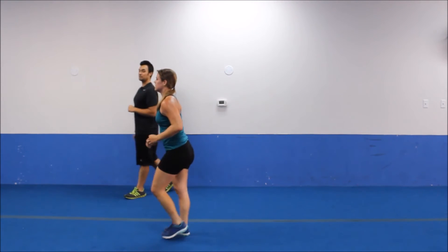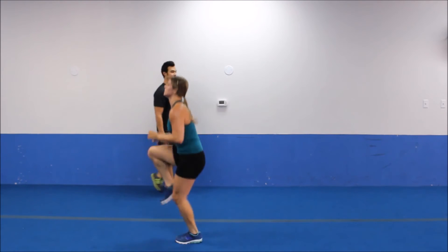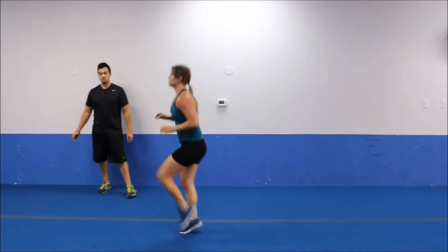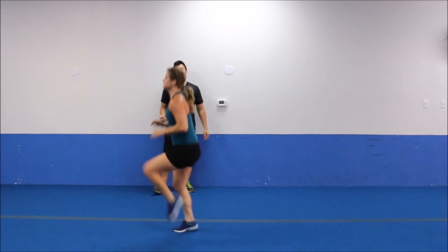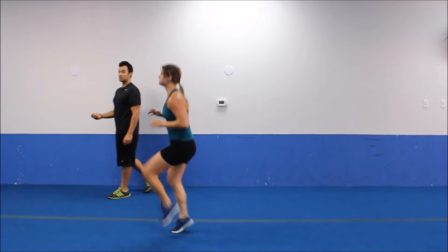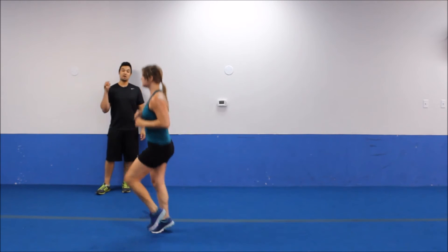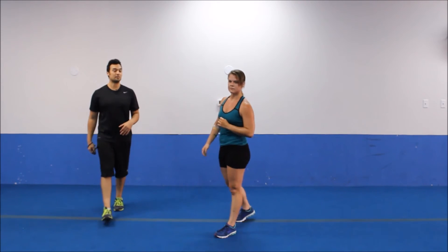High knees in place — you get a little break. Throwing those shoulders back, staying light on the feet, getting them up there. Stay strong in the middle. Running in place or march it if you need to. Five more seconds. Great round y'all, great circuit. We got a 30-second break — circuit number three coming right up.